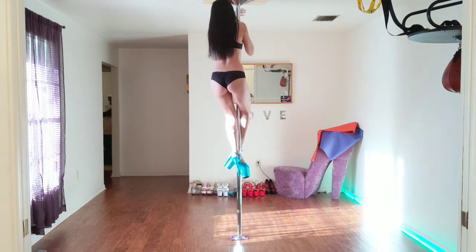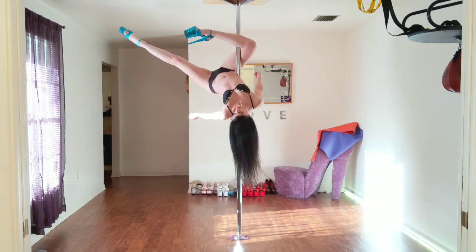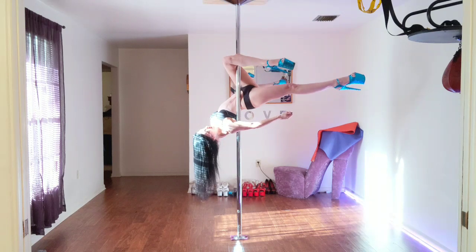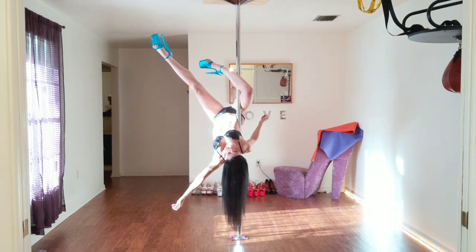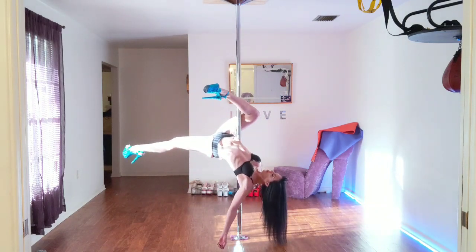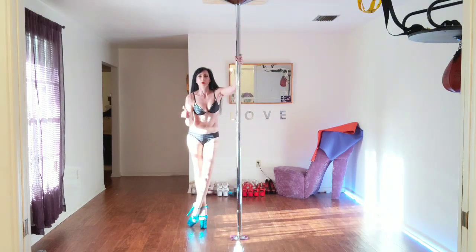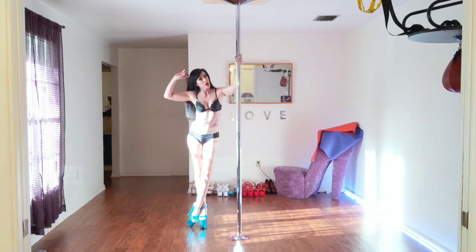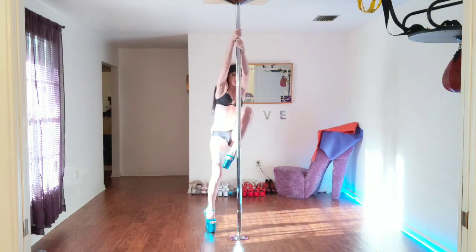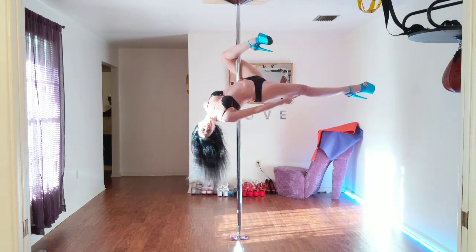Windshield wipers is basically when you are up on the pole and you take your inside leg hang and then go outside leg hang and back to inside leg hang, back to outside leg hang. Remember this always: as long as your feet are behind your head, you're not going anywhere. When you are here, my foot's all the way up there — it's not behind my head.